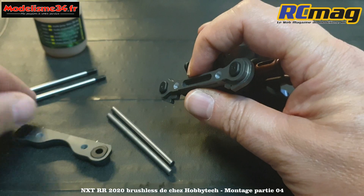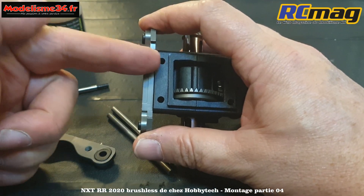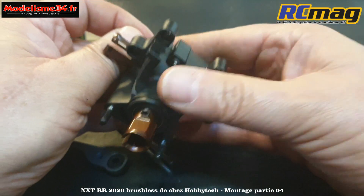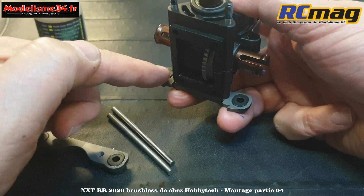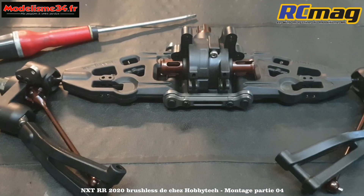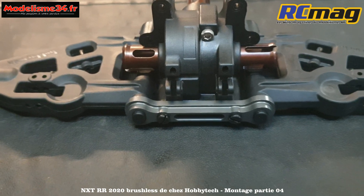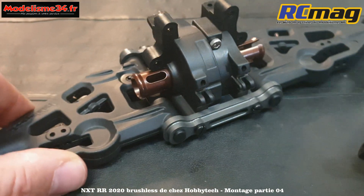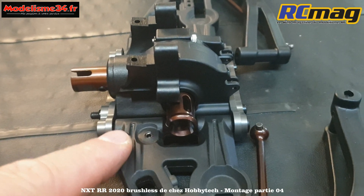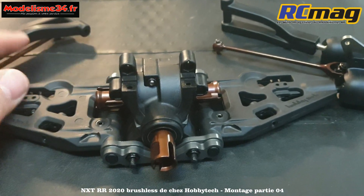Vous avez les axes filetés - c'est la nouveauté par rapport au RTR où l'on vissait directement dans le plastique. Là, ce sont des axes qui traversent de part en part. Le train avant est assemblé - vous voyez les vis traversantes, il faut un tournevis plat, c'est à peu près le seul endroit sur cette voiture. Le reste c'est du six pans. Ce qui compte, c'est que quand on manipule les triangles, ils tombent de leur propre poids - c'est parfaitement le cas.